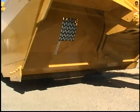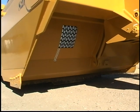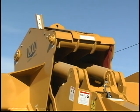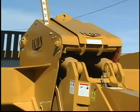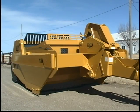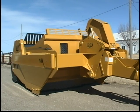The 800 series are front lowering scrapers that utilize a pair of 5.5 by 22 inch hydraulic cylinders to raise and lower the bowl. A single 6 by 22 inch cylinder controls gate function.